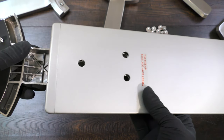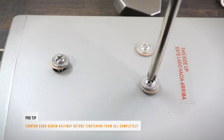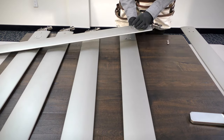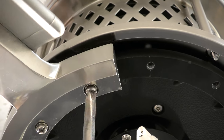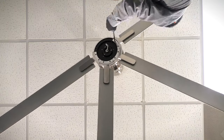Attach the fan blade to the blade arm by aligning the holes and inserting the blade attachment screw securely. Repeat the process for the remaining blades. Install the fan blade assemblies by aligning and tightening the pre-assembled blade arm screws onto the motor. Repeat the process for the remaining blade assemblies.